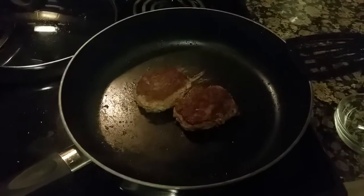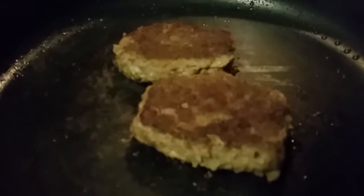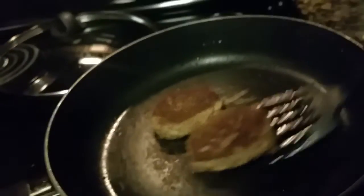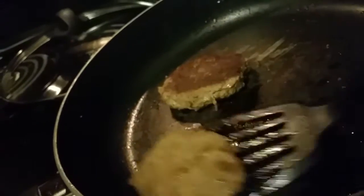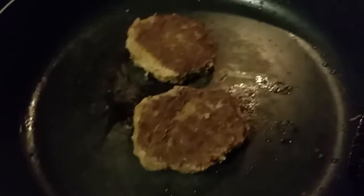My burgers are almost done. I like my burgers well done. As you can see, I've got the top side pretty well cooked, I just need to cook the back side. I'll flip it for you — see the difference: not done, done. I've also cleaned out the pan so there's no oil, because oil and cheese don't really go together too well.